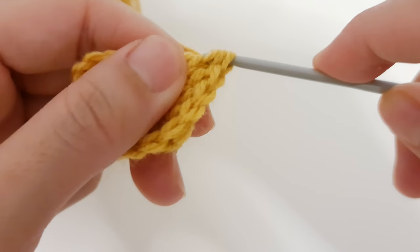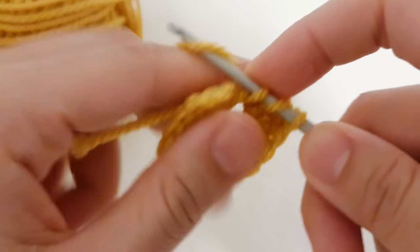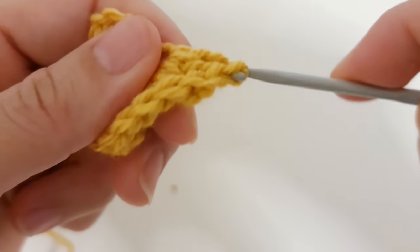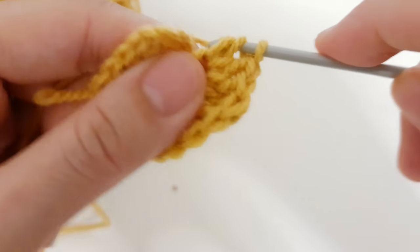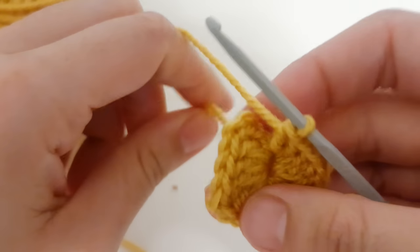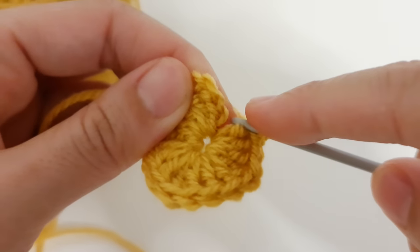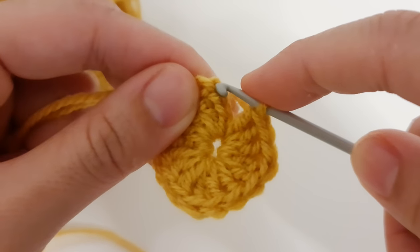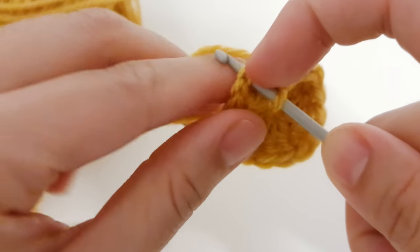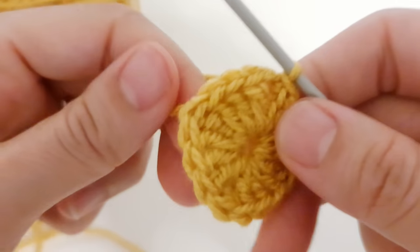Make yarn over two times, pull through two, three times. Then another side of three double crochet — one, two, three. Pull to tighten. You can see that we created a square. Now slip stitch into the third chain — the top of the chain three that we made at the beginning. Just insert the yarn and pull through the top and through the loop on the hook. That's our first row.